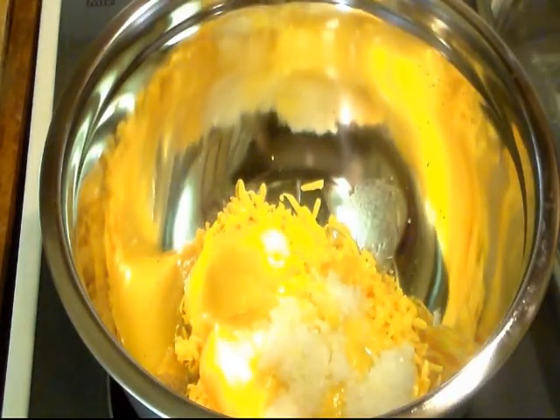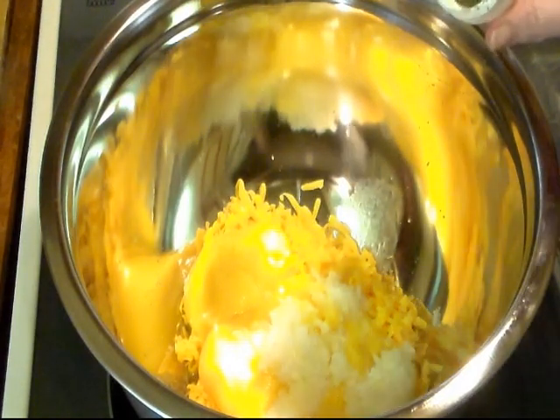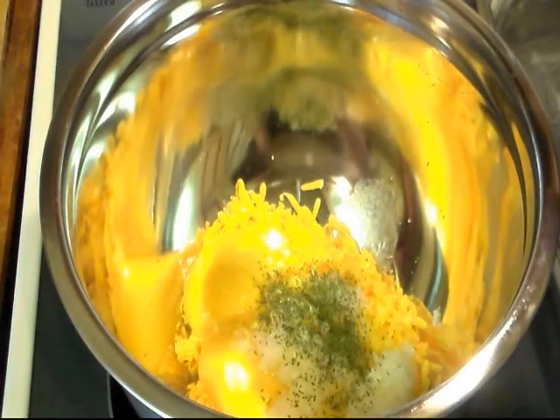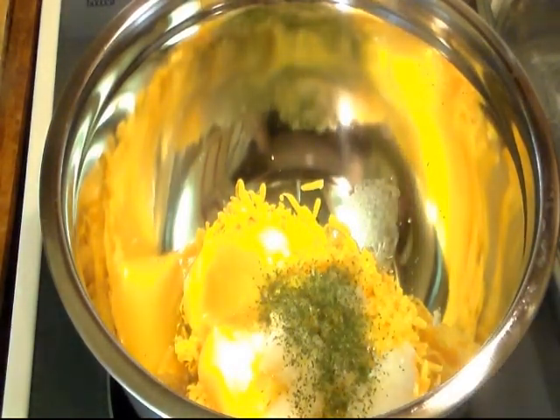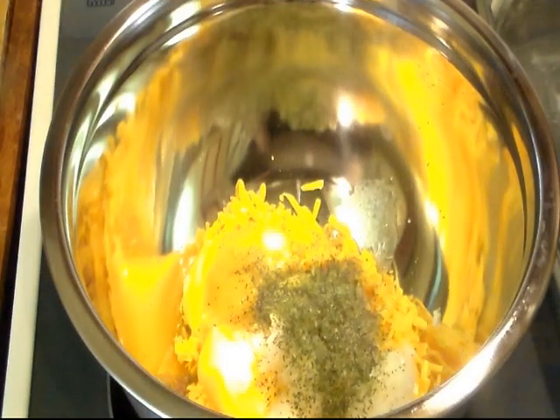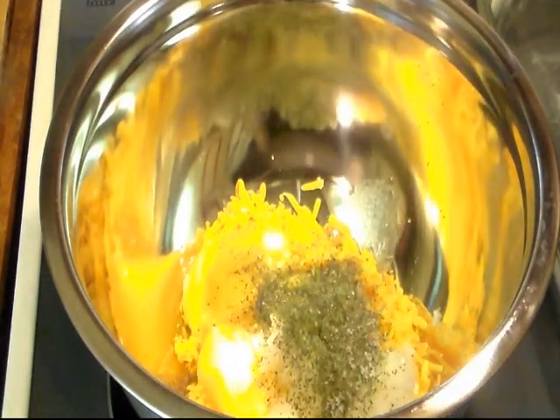Now I guess y'all know what's coming next because I added in everything I pretty much always make. Cracker Barrel doesn't do this, but I'm going to just to make it pretty — I'm going to add a little bit of parsley flakes and salt and pepper to taste. You're not going to need much salt because your cheese is salty and your soup is salty, so you might want to under-salt it. I'm just putting in a pinch.